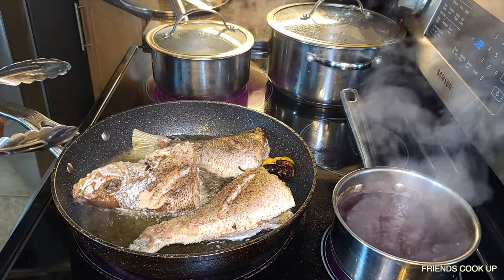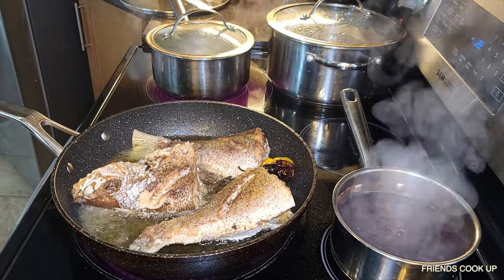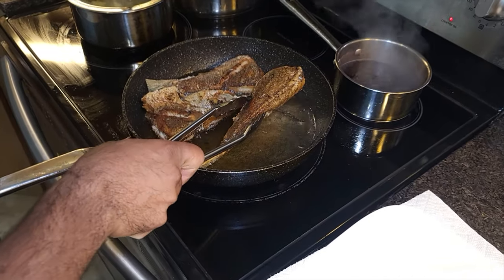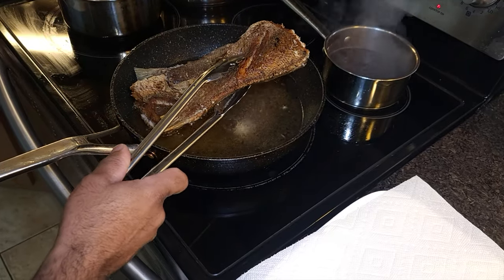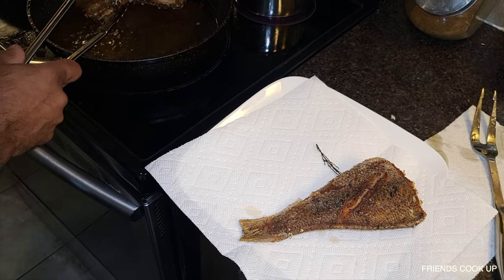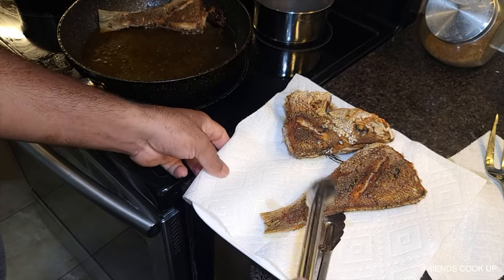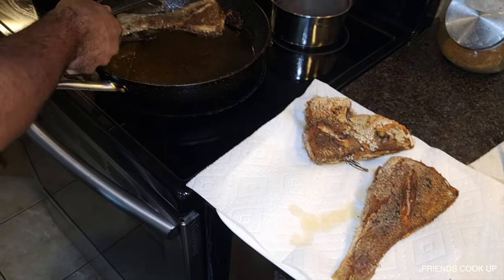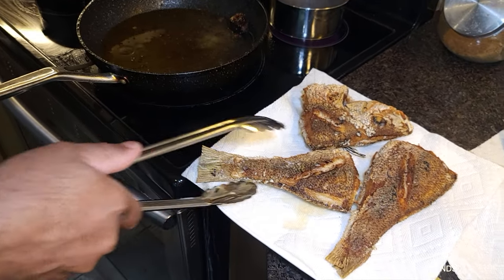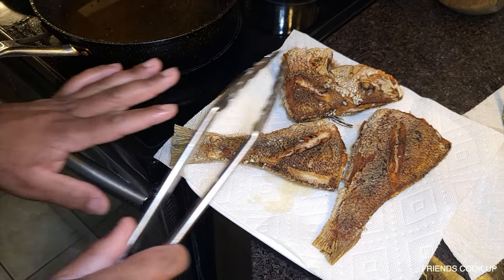Look at that — nice! See how that is? Brown and nice, well fried. Take it aside. Look at that guys — nice. So now I'm just going to put that aside and get the vegetables ready.